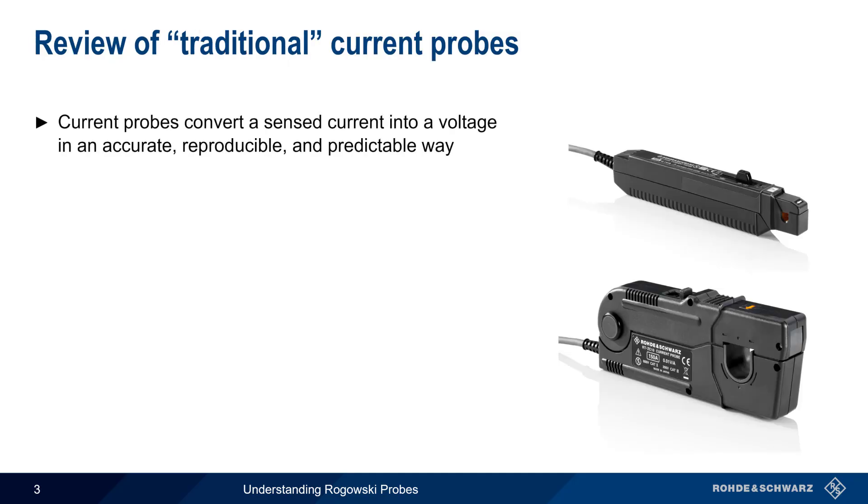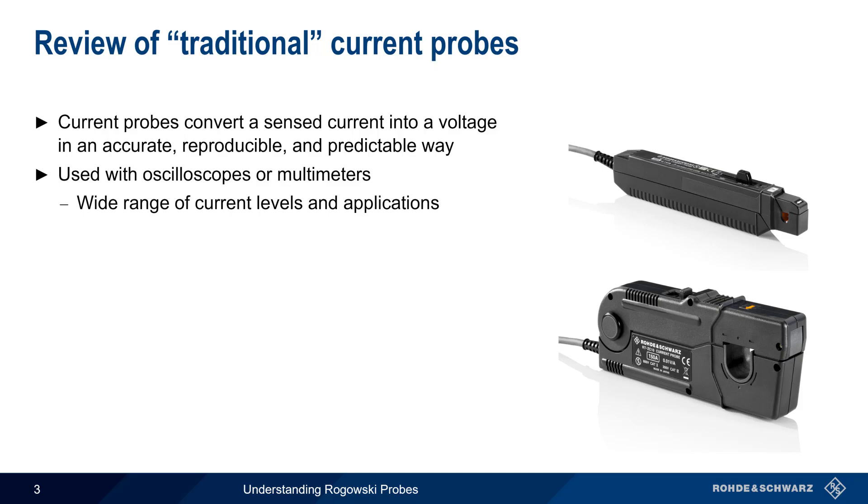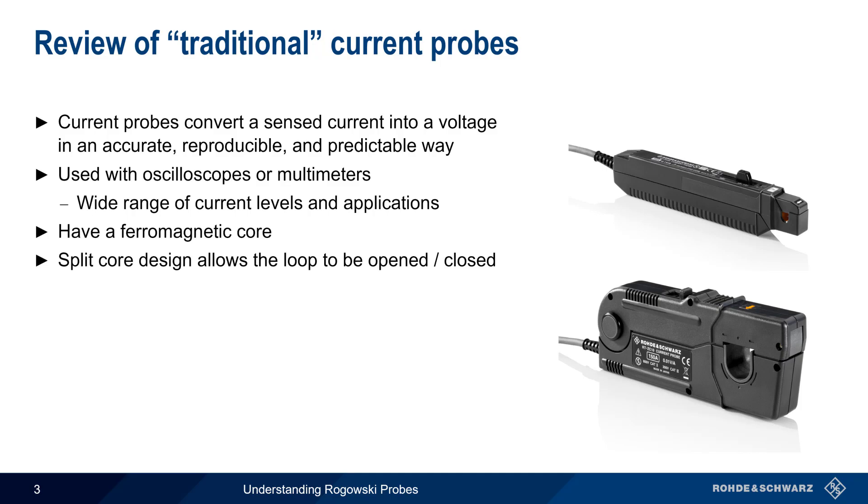Current probes or sensors convert a measured current value into a voltage in a way that's accurate, reproducible, and predictable. They are primarily used with oscilloscopes and multimeters in a variety of different applications, with common measured current levels ranging from milliamps to thousands of amps. Traditional current probes are constructed using a ferromagnetic core, and in many cases a split core design is used, which allows the loop to be opened or closed.